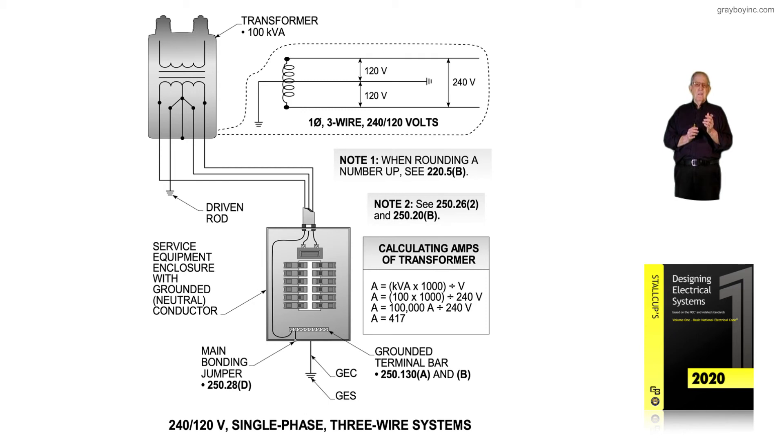If you size the grounding electrode conductor and connect it to structural steel or metal water pipe, it would be the same size. For example, with four-aught conductors terminating to the circuit breaker, you'd go to table 250.66 and the grounding electrode conductor connected to a water pipe or structural steel would be number 2 based on those four-aught conductors. The grounded conductor terminating to the terminal bar — used as an effective path for fault current — would also be number 2, selected from table 250.102 C1.